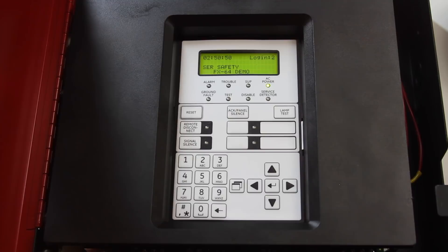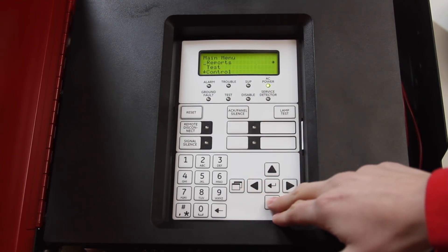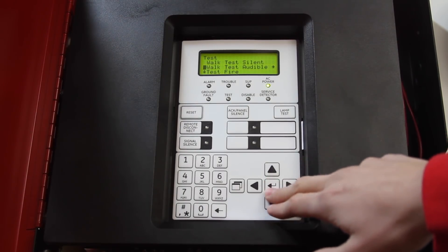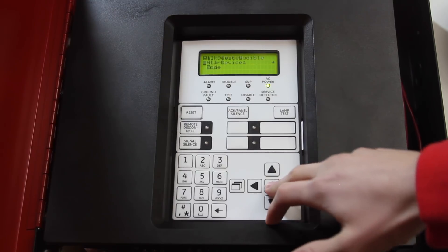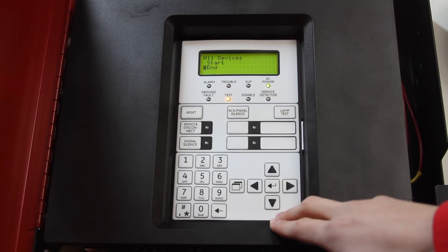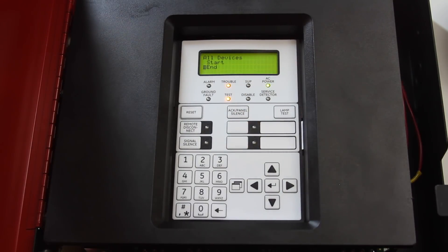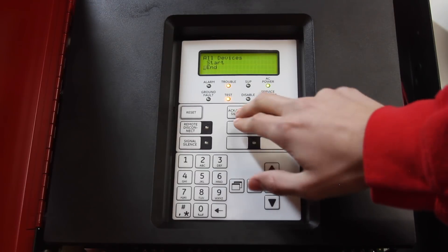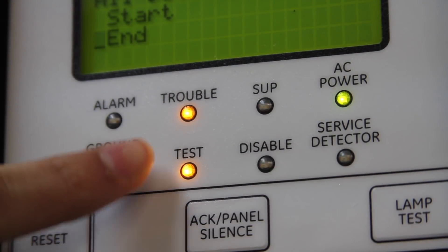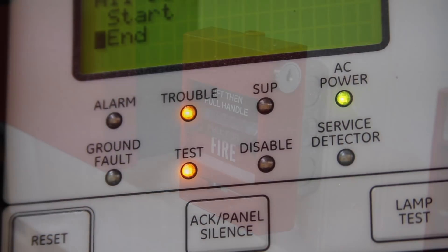To put this fire alarm control panel into walk test, we're going to go into our settings, scroll down to test, select walk test audible, then all devices, and then start. To end walk test, we'll just push enter again and that will end it. We can also acknowledge the panel. The panel will give us a test light and a trouble light — these two lights indicate that the panel is in walk test.